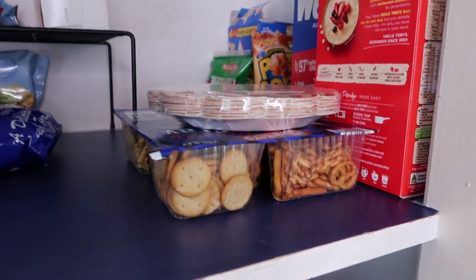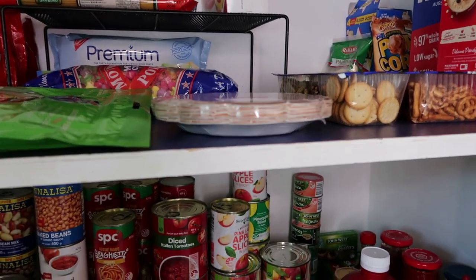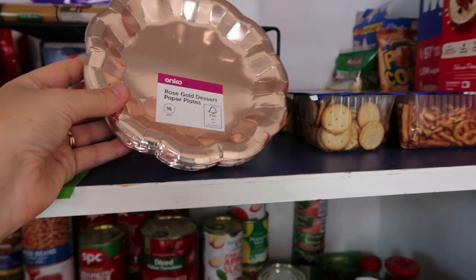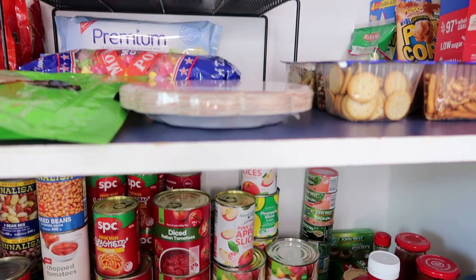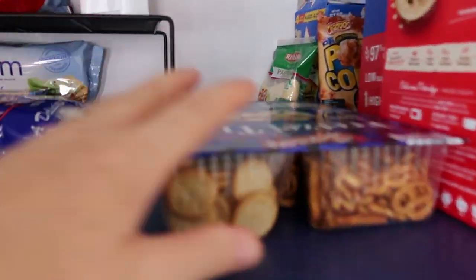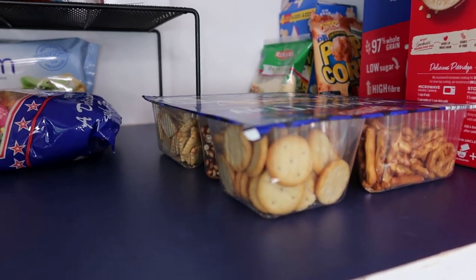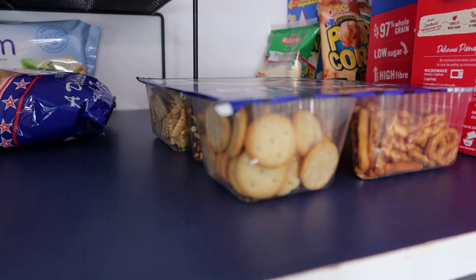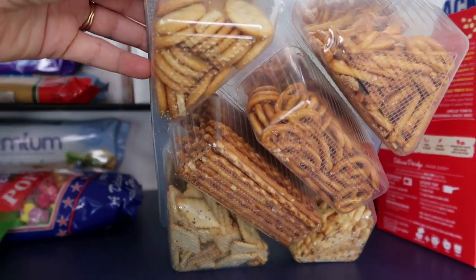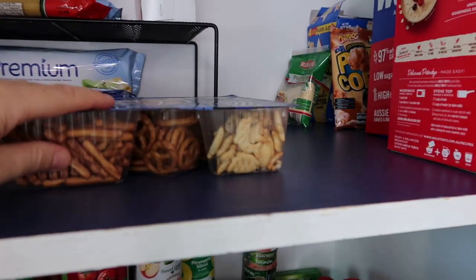I'm thinking of making an area in this cupboard for paper plates, spoons, and forks — I picked some up for two dollars the other day. I also need to make an area for serviettes. I've got a packet of pretzels — I like to have them for snacks for visitors, or if you're not feeling well they're a good salty option. From Aldi they're about two dollars something a packet and really handy with some cheese or salami.